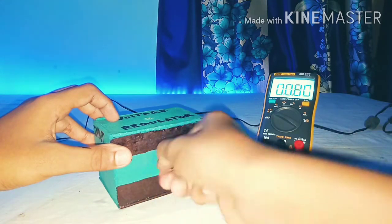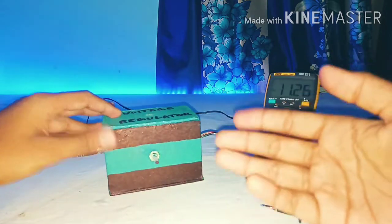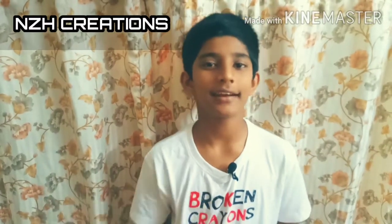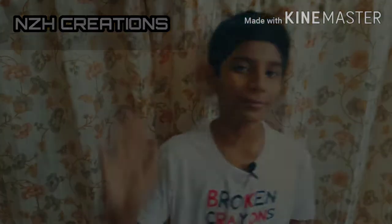You saw it's working — your voltage regulator is ready. So friends, how was this video? If you have any doubt about this circuit, let me know in the comment section below. If you are new here, please like, share, and subscribe. Also press the bell icon so you get notified whenever I post new videos. Thanks for watching. Bye-bye.